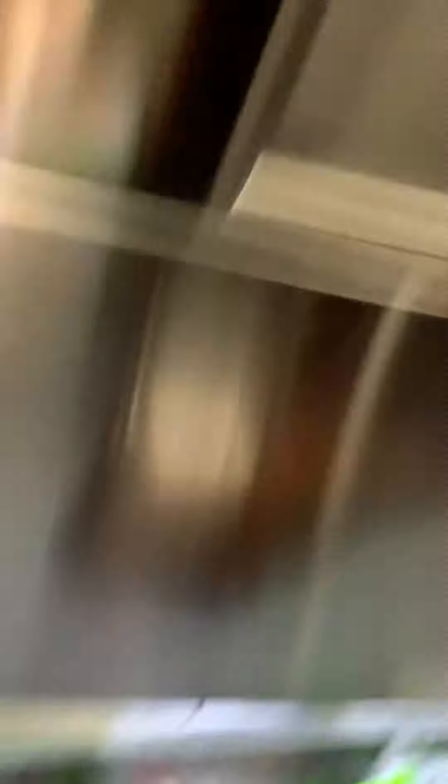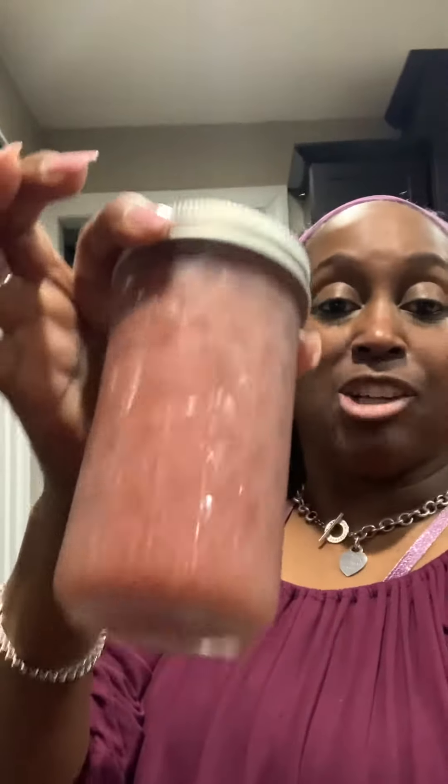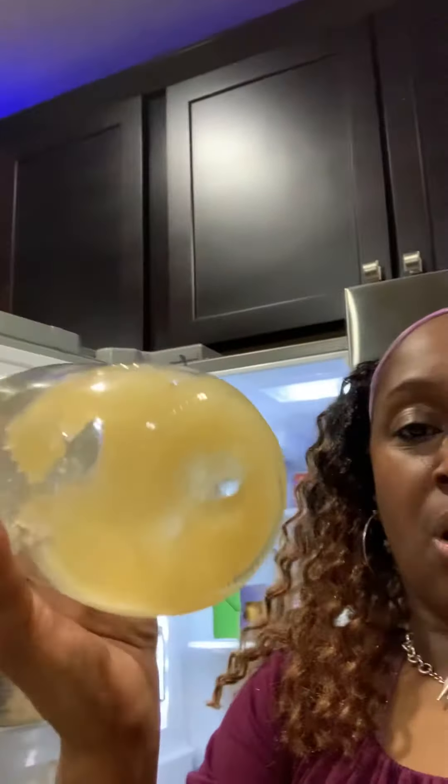I wanted to show you guys what I do. Here is my freezer, and I have my CMOS here. This is the actual frozen CMOS, and the reason I'm taking it out of the freezer is because I am almost done with my current jar of CMOS.